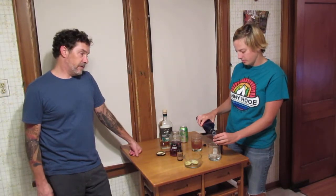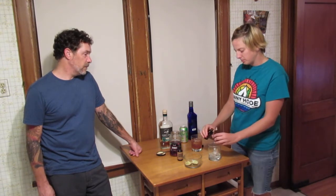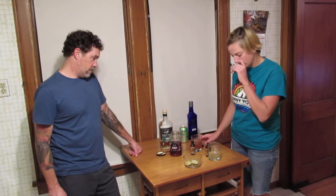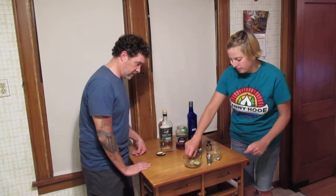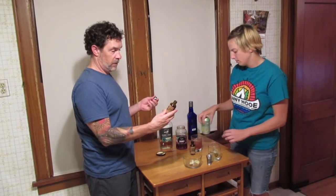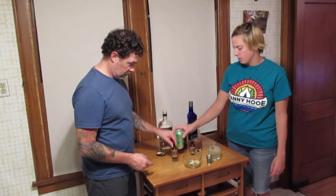We checked — the little silver measuring thing is an ounce. A healthy ounce of vodka going in. Ginger, lime, and peppercorn — I'll start with the Moscow Mule since that's always a favorite of mine. Cheers! Thanks again, Leah.